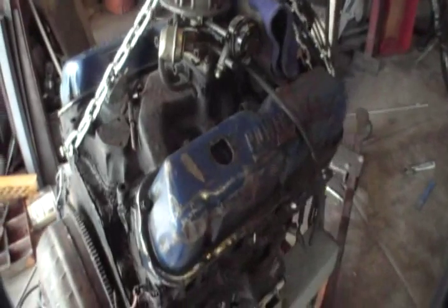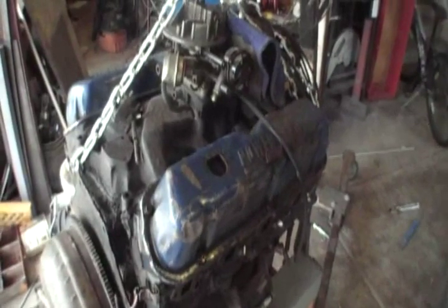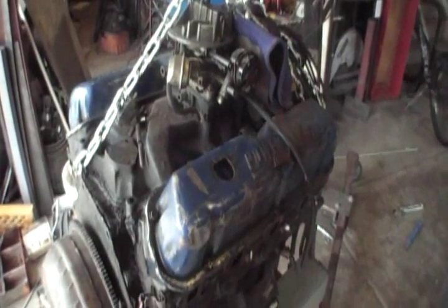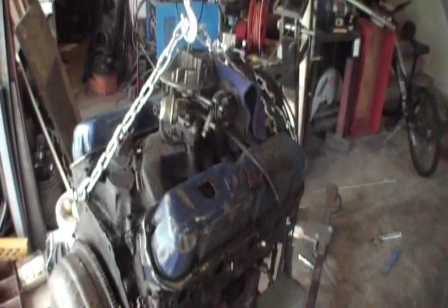Somebody was getting rid of this 302. The city had called on him and they had to get rid of it, so he scrapped it. It runs. It came out of a '70 Torino. That's my current immediate project that I'm working on.